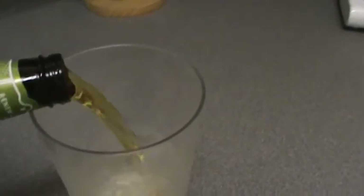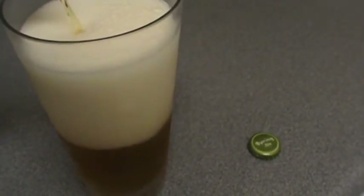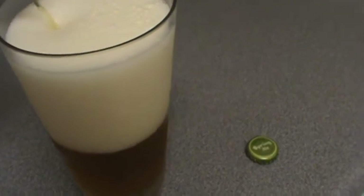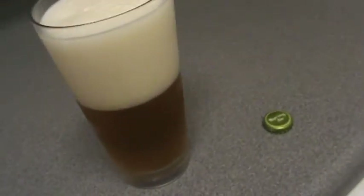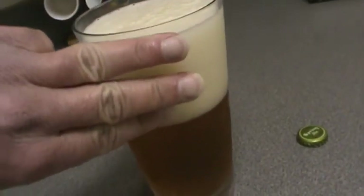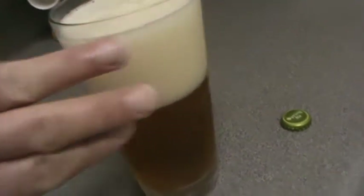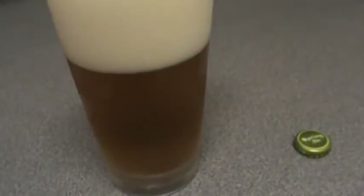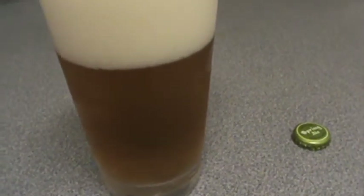There's a little smoke to it. There's a decent three-finger head on there, and a nice honey-caramel kind of color to it.